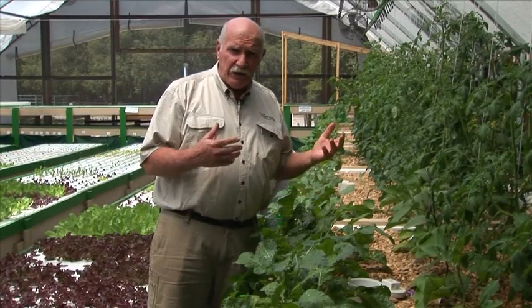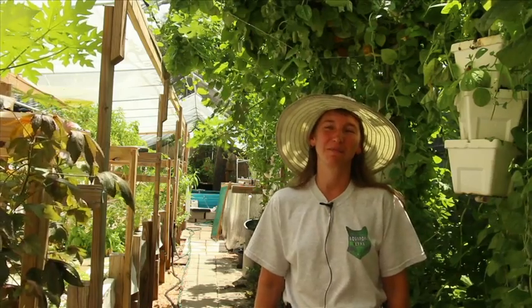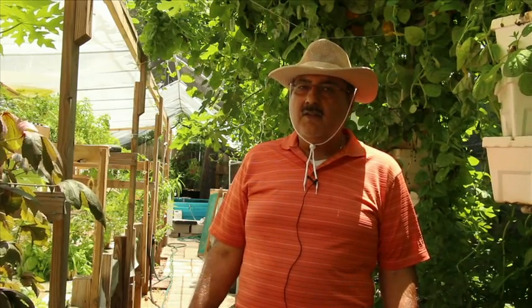We're going to have Murray Hallam there, myself, TC Lynx, as well as Cosmo. If you want to grow food yourself locally, naturally, without herbicides and pesticides, our aquaponic workshop is going to be the place you want to be.